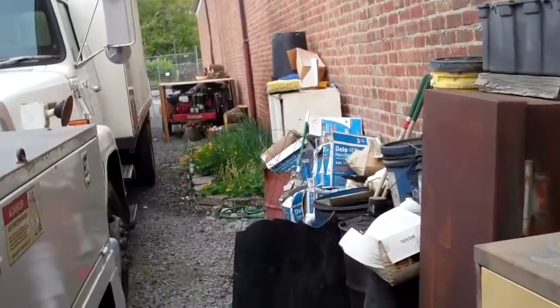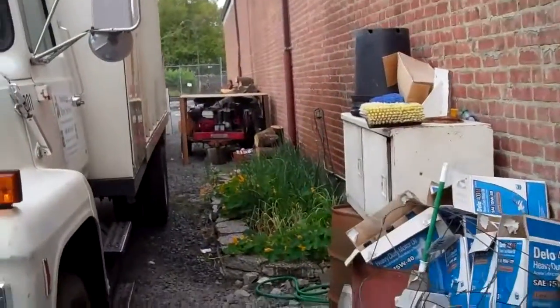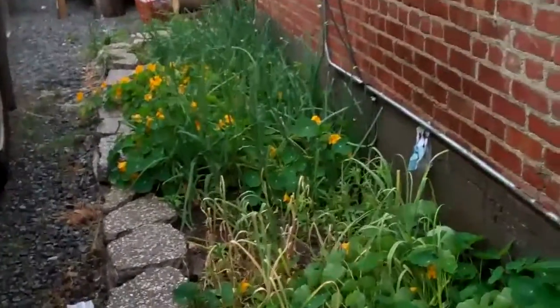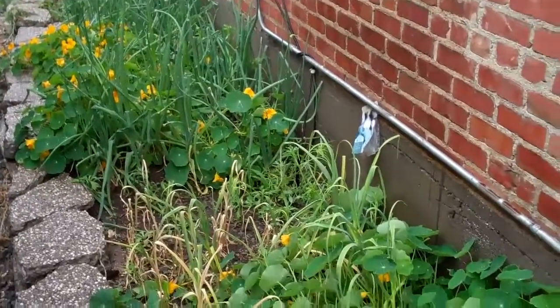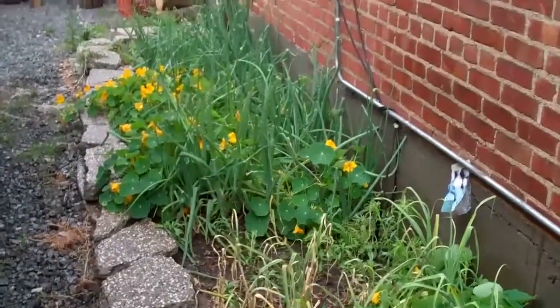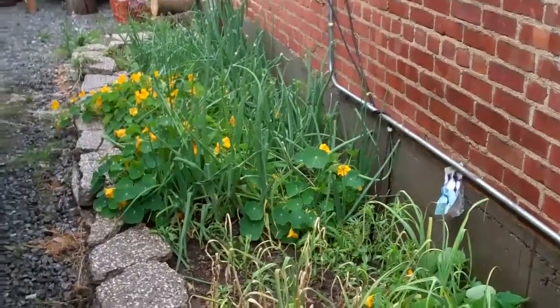This is my equipment yard where I store all my trucks and heavy equipment. It's got to be one of the ugliest places you could possibly ever imagine to have a vegetable garden. But we squeezed one in here. There's a term I heard a few years ago called guerrilla gardening, which refers to finding just a little bit of land and making it plantable.